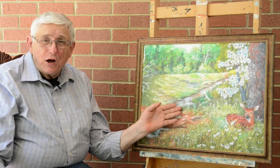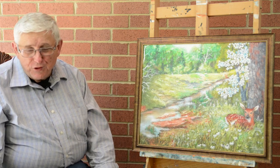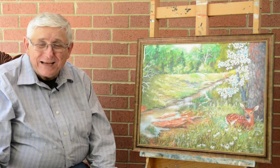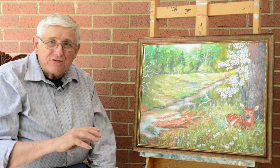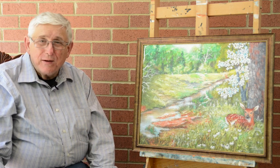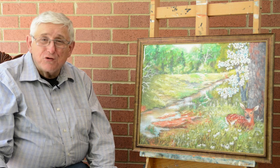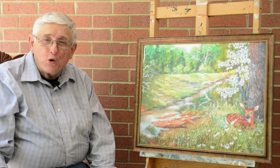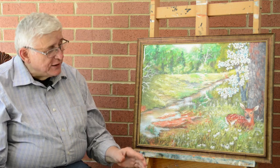These are both giclée — the French word just means squirted on. Instead of using dyes and ink, giclée is a pigment and it is used by special equipment, usually pretty sophisticated equipment. It makes an exact replica of the original and it's very enduring and lasting.